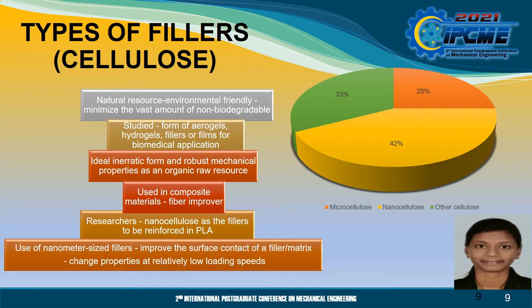Based on the pie chart, many researchers have used nanocellulose as fillers to be reinforced in PLA compared to microcellulose and other cellulose. Nanocellulose consists of many types such as nanocrystalline cellulose, cellulose nanofibers, cellulose nanocrystals, carbonized cellulose nanofibers, man-made cellulose and cellulose nanowhiskers. As for microcellulose, it consists of microfibrillated cellulose and microcrystalline cellulose. Other cellulose is categorised as natural cellulose, natural fibre, cellulose fibre, man-made cellulose and abaca fibres. It is well recognised that the use of nanometre-sized fillers helps to improve the surface contact of a filler or matrix and change the properties at relatively low loading speeds.